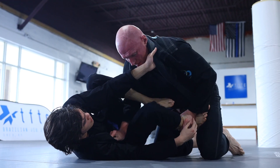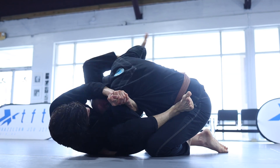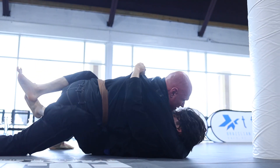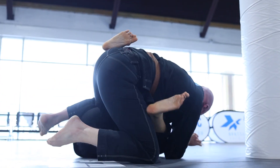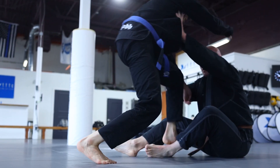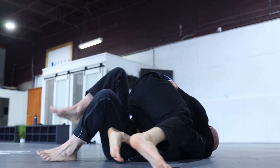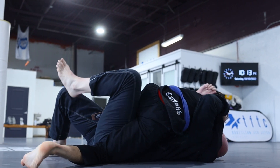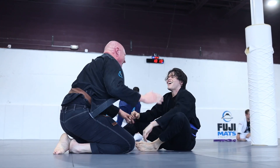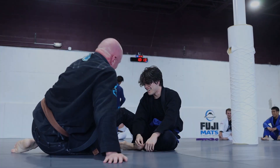Techniques such as the arm drag, origami, and countering the arm weave with the collar tie are just a few things I've picked up and developed over the years to allow me to even the playing field between me and larger opponents. As always, I'm open to any tips or information you have in the comments. If you know of a better way or there was a detail I missed or said wrong, please feel free to correct me in the comments below. Thank you all so much for watching and I'll see you in the next video.